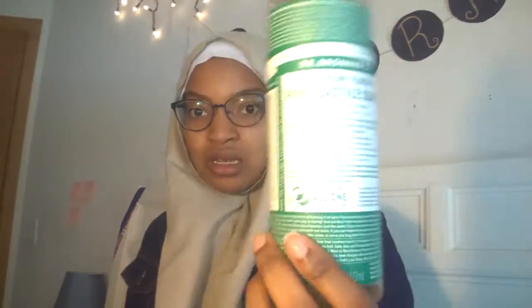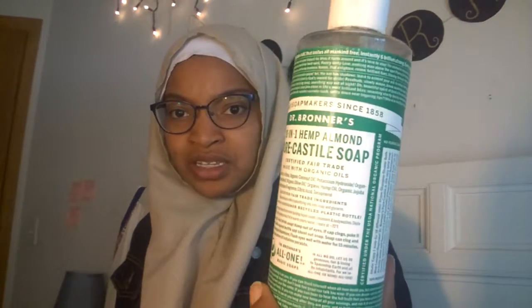My mat says to hand wash it. So when I do wash it, I submerge it in water with a really gentle soap. The soap I like to use is Dr. Bronner's Castile Soap Almond — I'm almost out, but it's great for a whole bunch of stuff, including washing your prayer mats and washing your person.